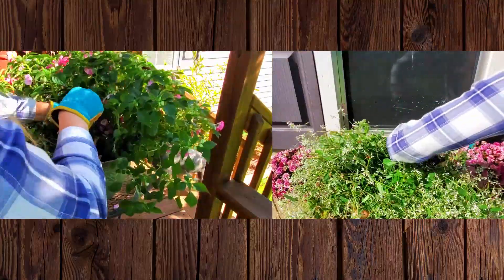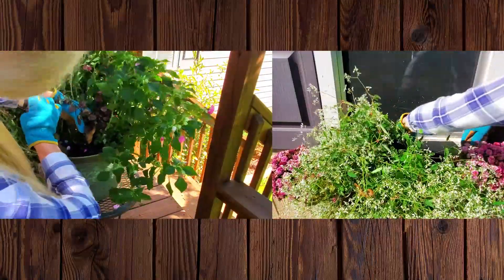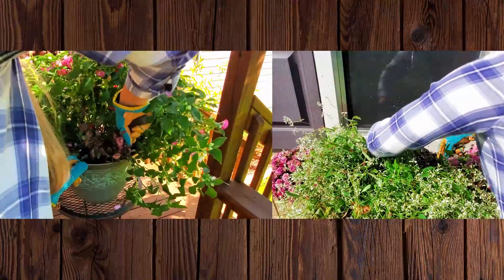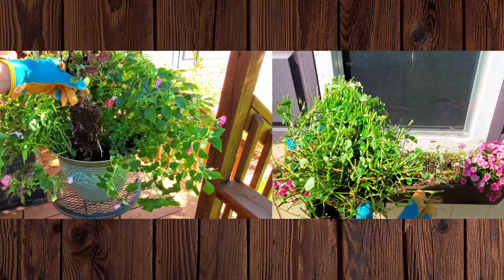Then I dig up the plant as best as I can. Both plants have been in their containers since May so they are rooted in fairly well. Some roots will be cut and the plants will go through some shock — it's impossible to save all the roots unless the entire container comes in.